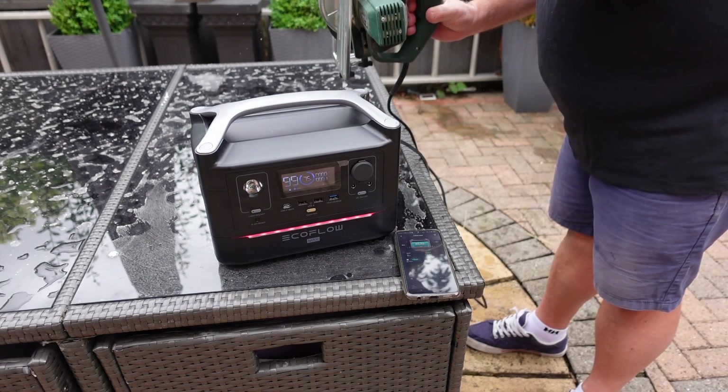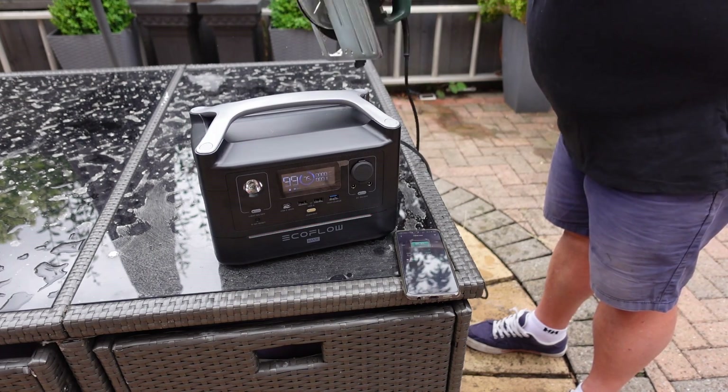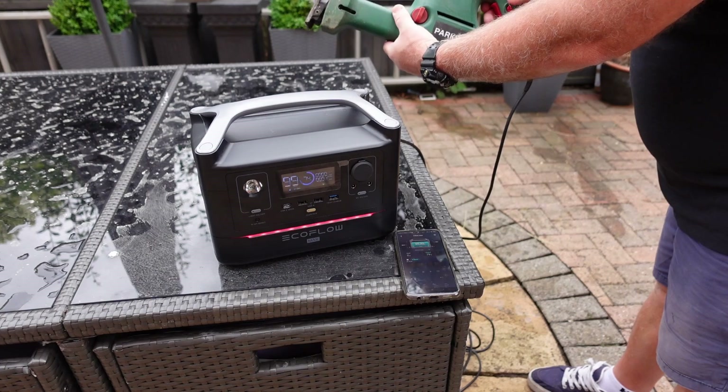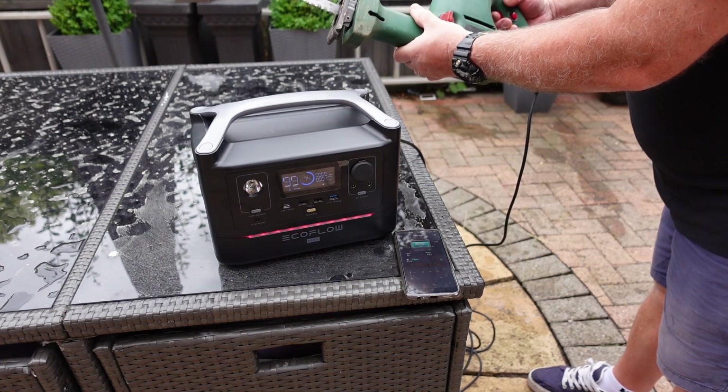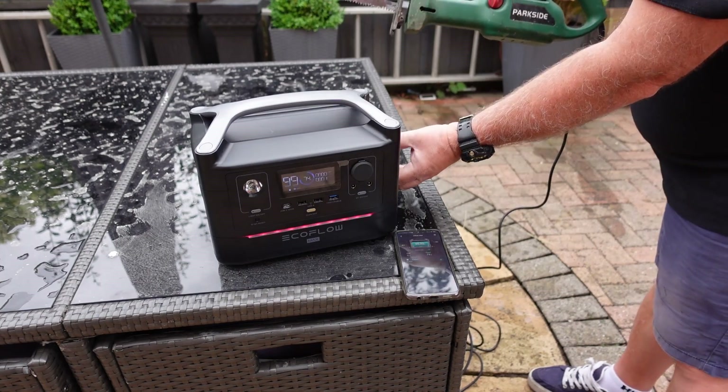Circular saw. I would say this is a bit slower — maybe a little bit underpowered. And the reciprocating saw — I would say not as good as if it was plugged into the mains.